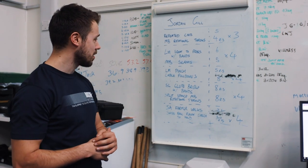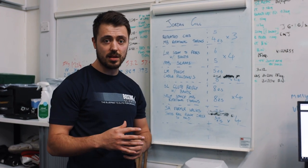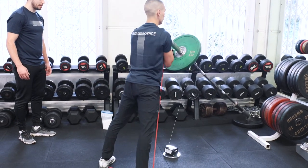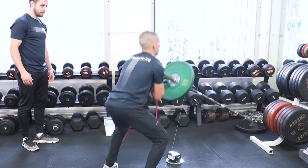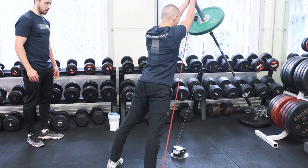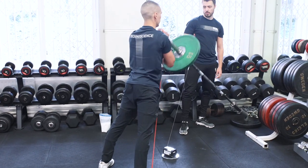Then we're going to be working on landmine squat to press with bands, so working on some accommodating resistance. It's having him produce a lot of tension just like a normal squat, but with a lighter load. The bands are forcing him to be accelerating all the way through the movement, so this is really going to benefit his speed.